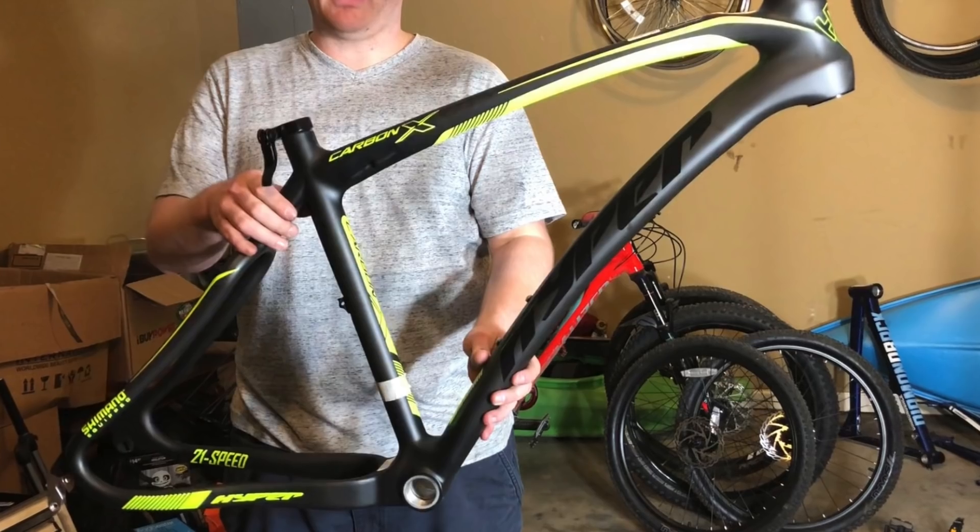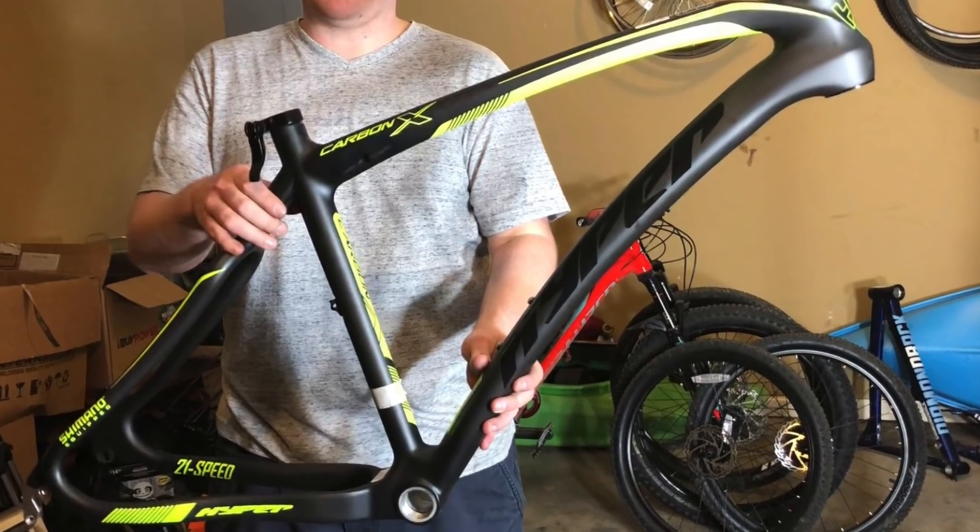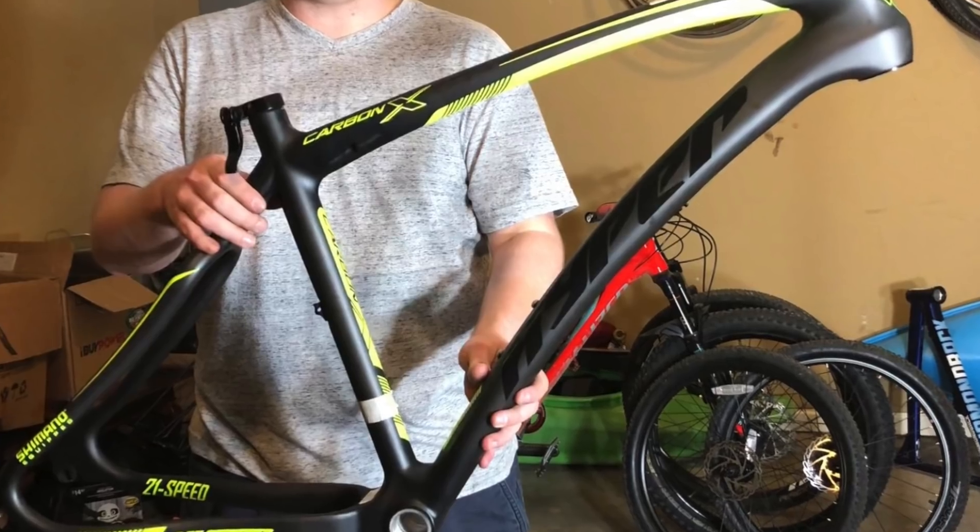Thanks for watching, have a great day, and stay tuned, because I'll soon be uploading a video where I swap out a few components and see if I can make this bike any better.